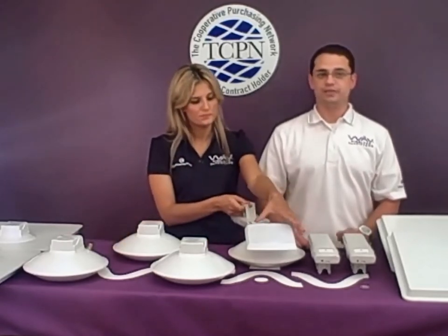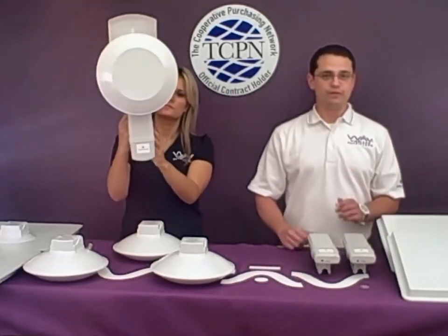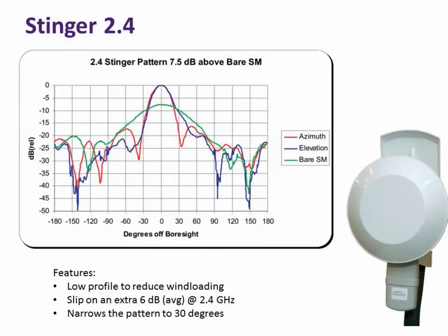The first antenna we'll be talking about is the 2.4 vertically polarized stinger, which adds an increase of 6 dB at a 28 degree beam width. The 2.4 vertically polarized antenna also extends the range up to 10 miles and at the same time lowers jitter.